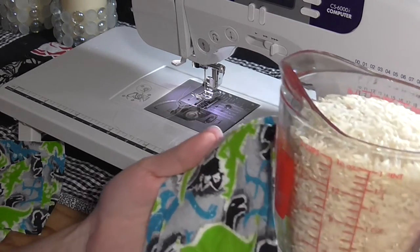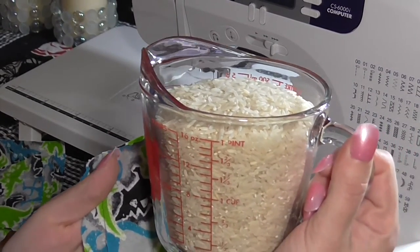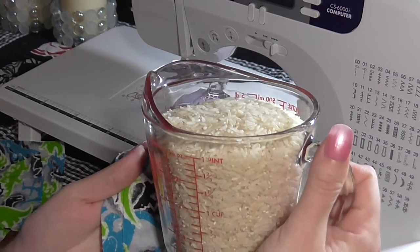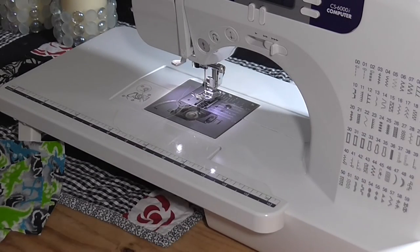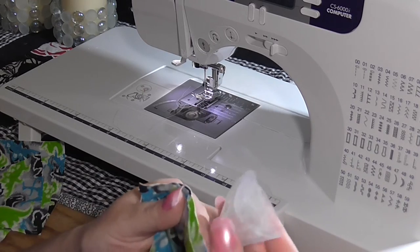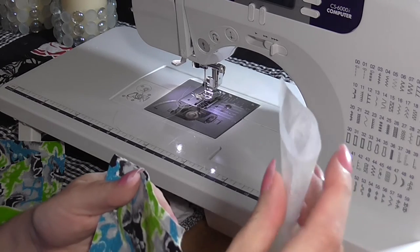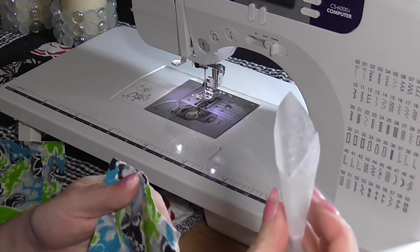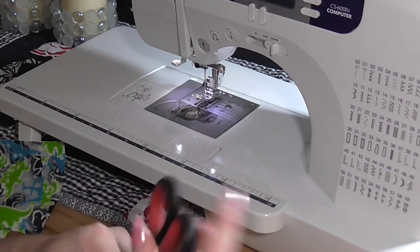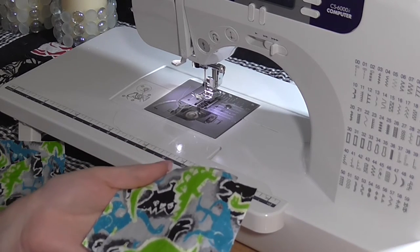You're also going to need either rice or beans to fill it with. If you're doing this for small children, I'd recommend something like rice because it won't be as heavy. If you're choosing something for older children, then maybe beans would be a little bit better. You're also going to need something to create a little funnel to put in whatever material you're using. I'm using rice, so I made a little wax paper funnel with just a piece of wax paper and tape. You're also going to need scissors and either a sewing machine or you can hand sew this with a needle and thread.